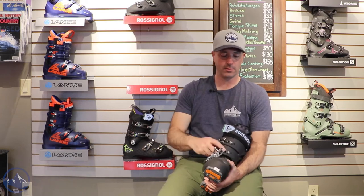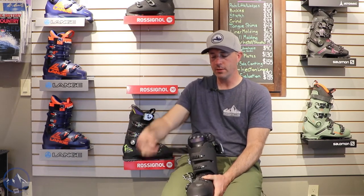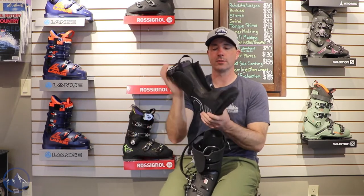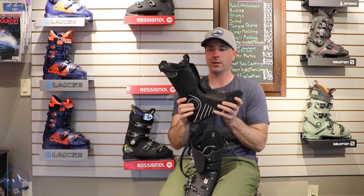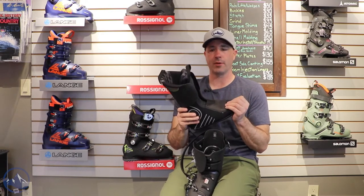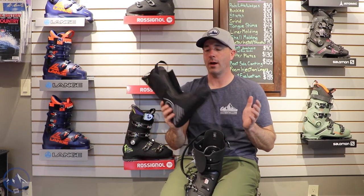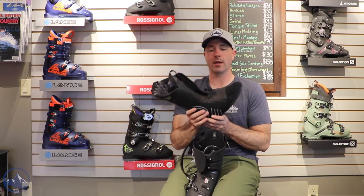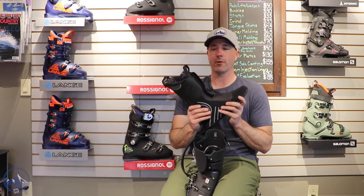We also get the regular nice features of four micro-adjustable buckles, a nice velcro power strap, and a pretty high quality liner. There's heat moldable foam in this one — you can bring it to a boot shop like this, have them put it in the oven, and it'll mold to your foot, especially in the ankle area, giving you a better overall fit.